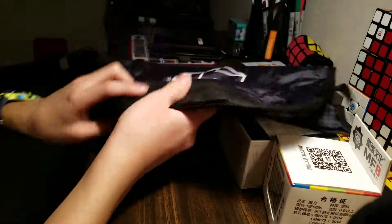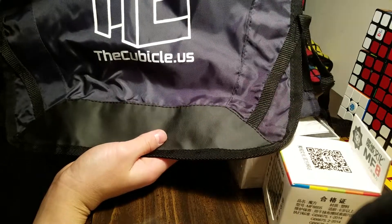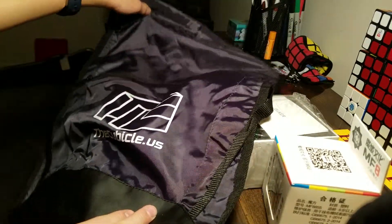And lastly for accessories, I got a Cubicle drawstring bag. Although it says 'The Cubicle Dye US,' I still find it okay. And I think I'm gonna be bringing this to competitions more.